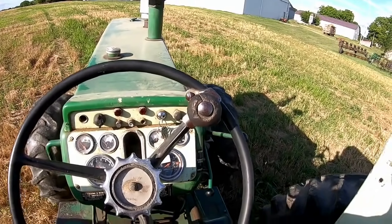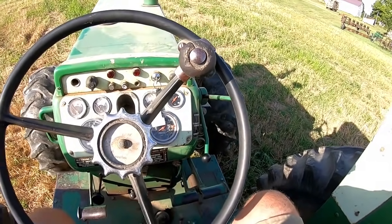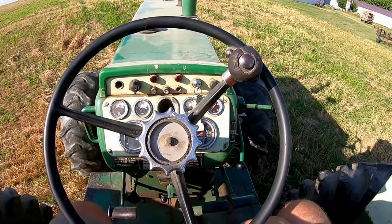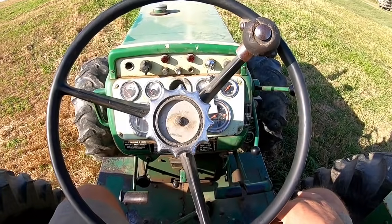Then throttle down some more - it just depends on whether I'm pulling into a driveway and can slide it into the next gear. But that works good for me. In the field, if it's wide open or half throttle, I'll shift it whenever with no need to use the clutch. They're heavy enough for that.